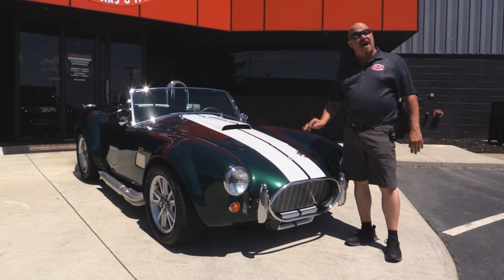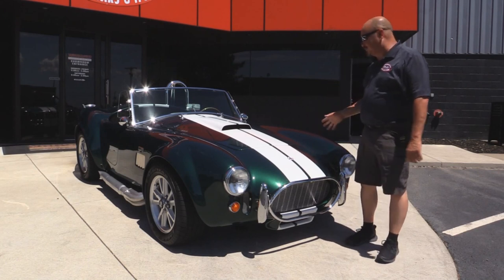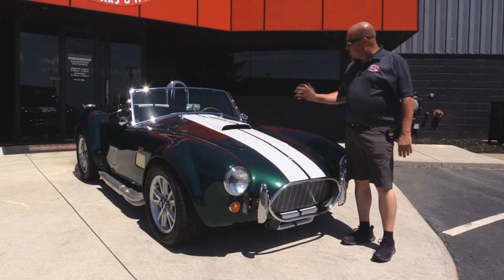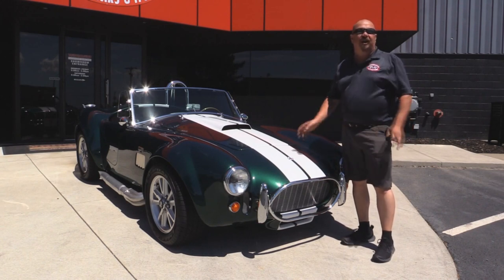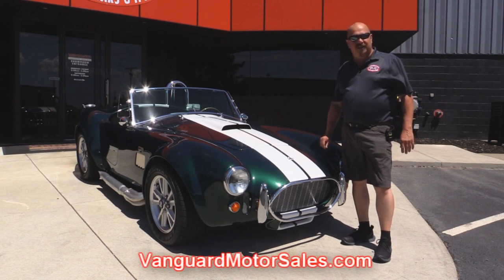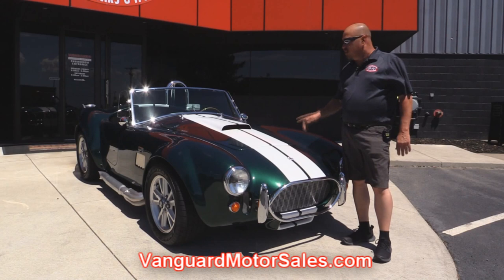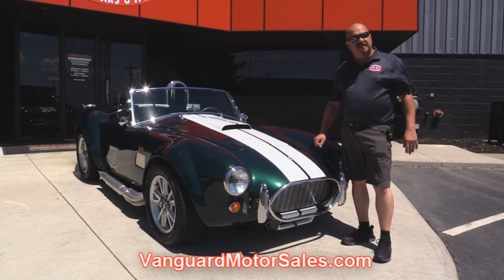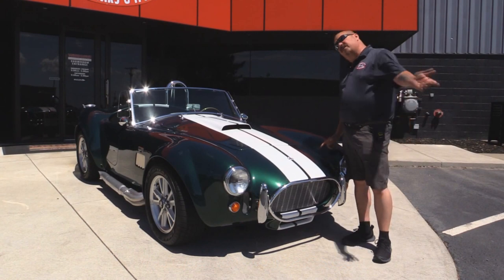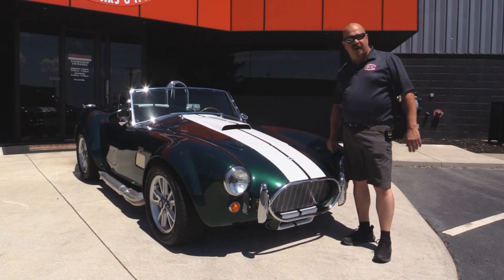Welcome back to Vanguard Motor Sales. I'm Greg and today I've got the pleasure of showing you a British Racing Green Factory 5 Cobra with a small block under the hood. You're gonna love checking this one out, so go to our website at VanguardMotorSales.com. We're gonna get it up on the lift so you can look at the bottom side, get the hood up and take a look at that small block. Come on up and let's fire this Cobra up.